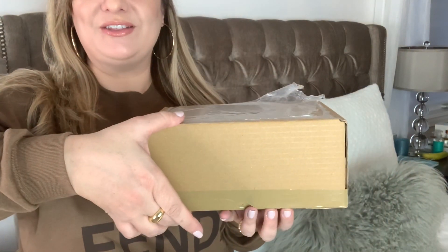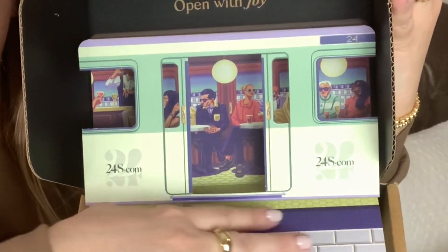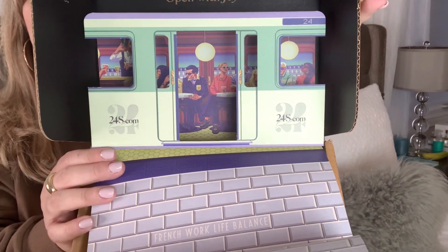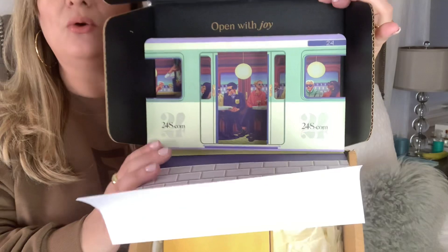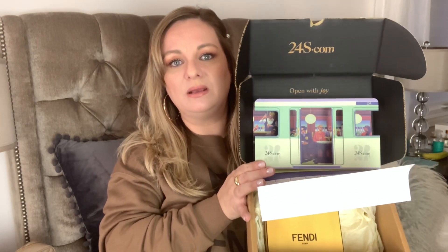So without further ado let's get started with the unboxing. I wanted to put it back in the brown box only because much to my surprise the brown box itself was so cute. The packaging is really amazing and I really wanted to share this with you. You have the storefront and people inside — it's really cute. So this Fendi piece I purchased from 24S only because I did a price comparison and found it was about $60 less expensive than on the Fendi website.